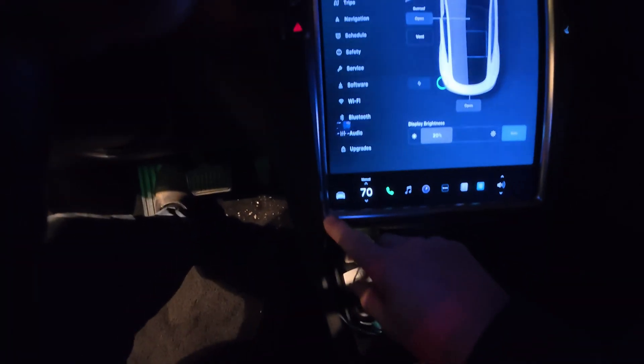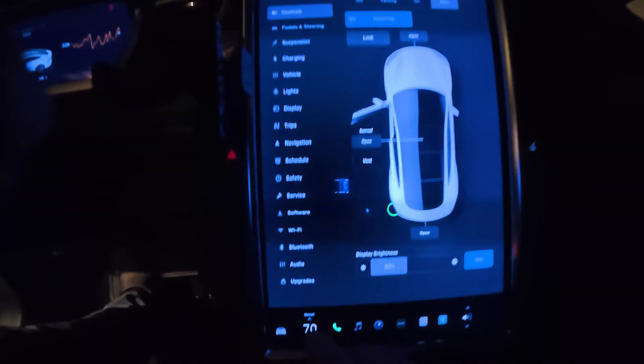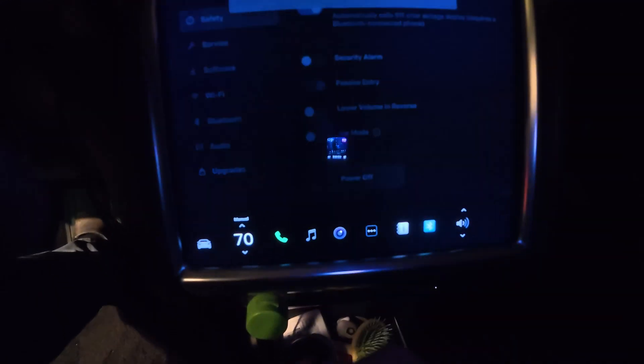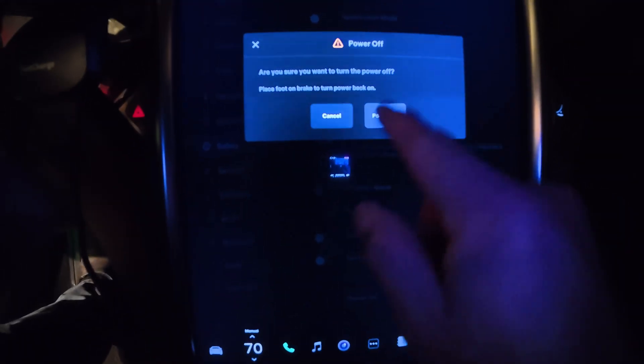Before I start disconnecting wires I want to power down the car. You go to Safety, touch Power Off, and Power Off again.